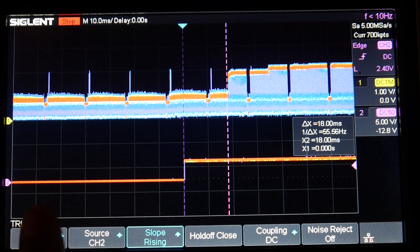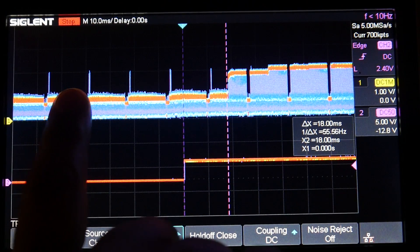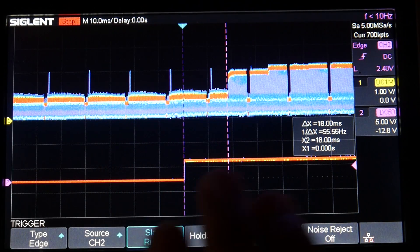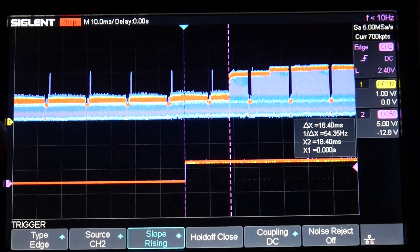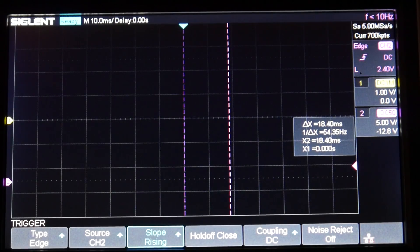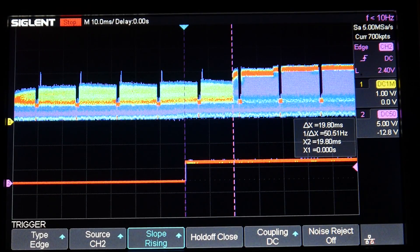Taking our first sample — there we go. The bottom here is when the LED turned on. This is the video signal coming from the RunCam, and you can see there's no change — black, black, black — and then it noticed the LED turned on right here when it actually turned on here. So we can calculate the difference. We got 18.4 milliseconds on our first test. Let's take another sample — okay, 19.8 milliseconds.